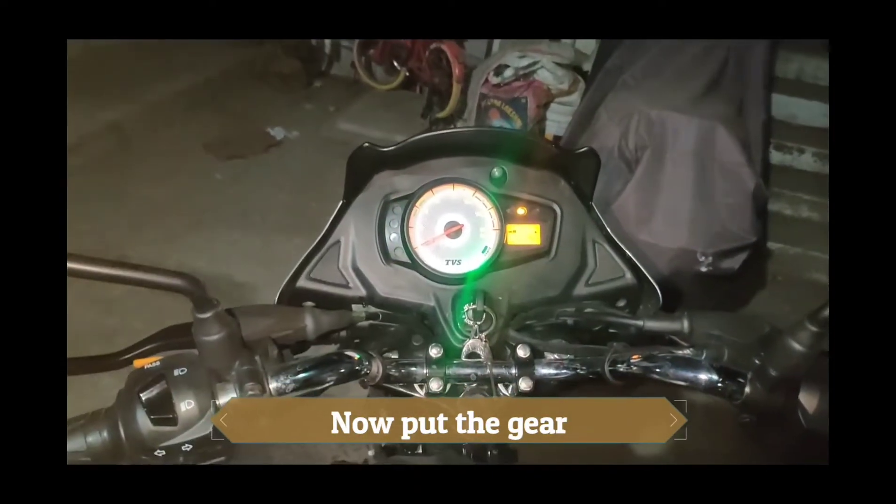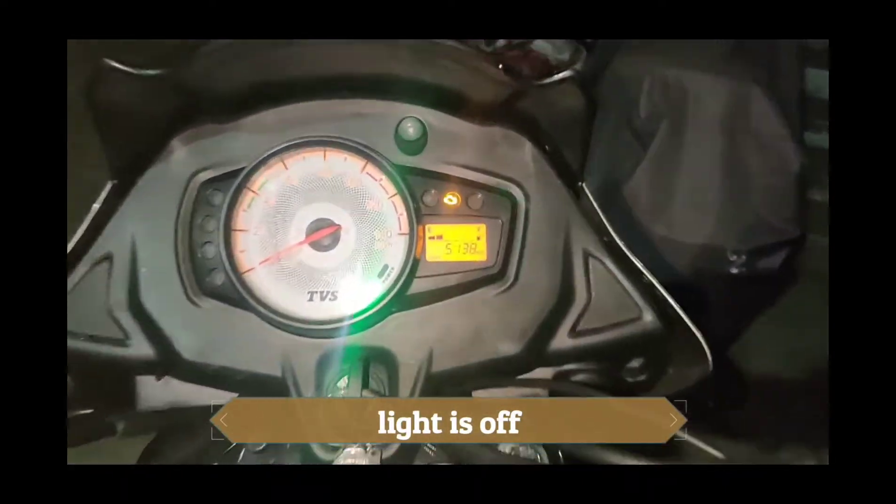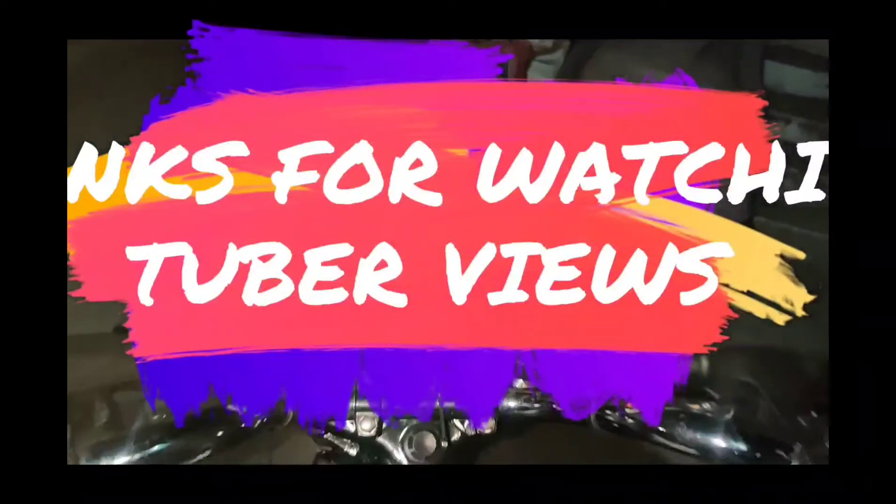Now you can start with the first gear. You can start with the service light. That's all friends — this is a very simple trick. Thank you for watching.